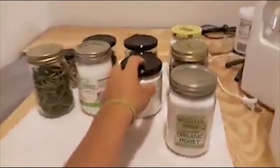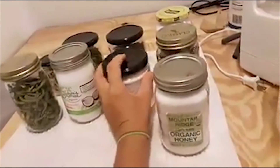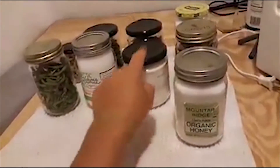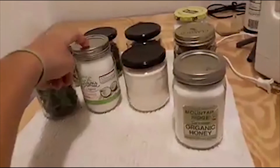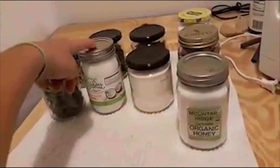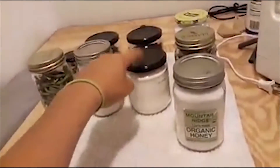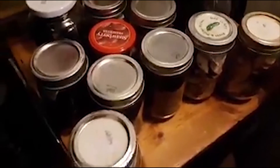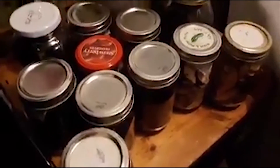You can reuse lids as long as they have a button, because some jars have lids that don't have actual buttons. So I did use old lids off of jars for those, but for these I reused lids with buttons — and it works. They all sealed up real good.